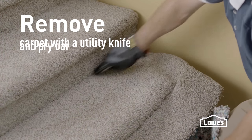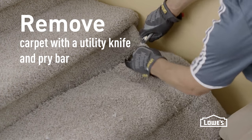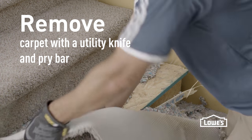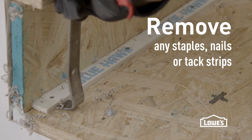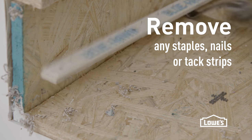The first step is to remove the carpet with a utility knife and a pry bar. Be careful while you're cutting — if you do have existing hardwood underneath, you don't want to damage it with your knife. After you've removed the carpet, pull off any carpet pads, then look for anything that sticks up: nails, tacks, and tack strips, which are great for holding down carpet but not great to step on.